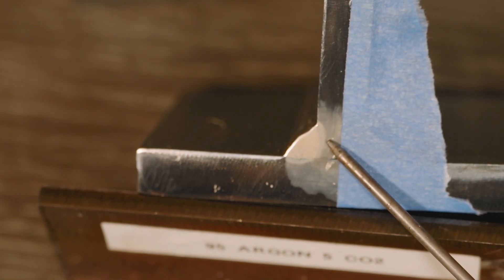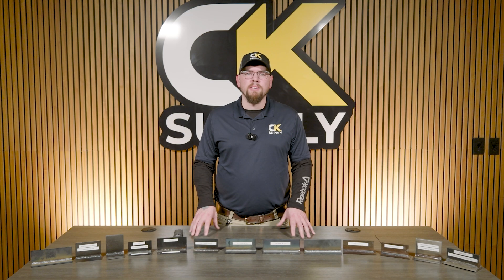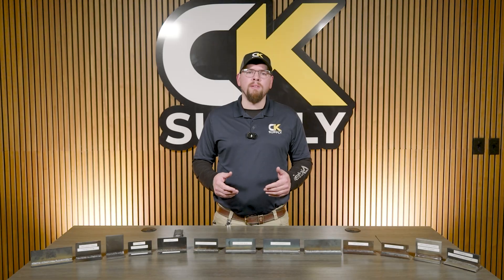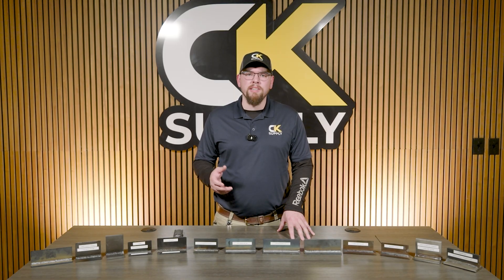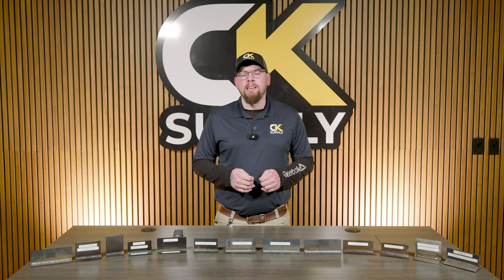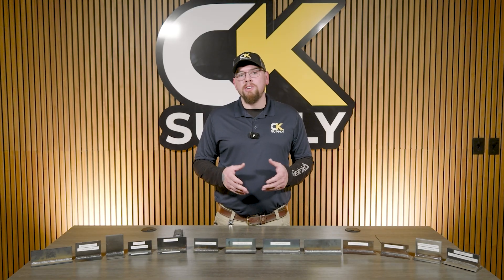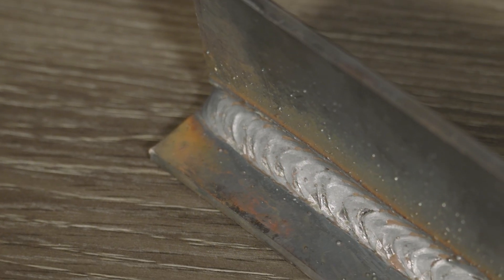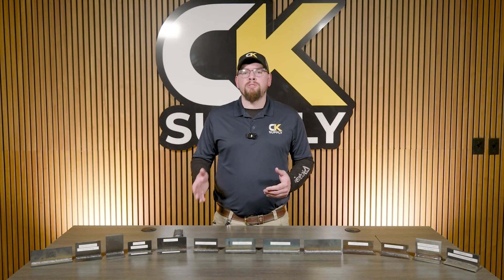The same goes for this thicker 3/8" material — not a lot of fusion into the base metal, maybe a few thousandths. Doesn't look very strong. So what can we do? You can start by changing your transfer mode. By altering the settings in the machine, we can get a desired — and sometimes undesired — effect. If you wanted more fusion, you could change to a globular transfer, which does give a bit more fusion, but we also get a lot more spatter, which means most people would avoid this for the simple fact of cleanup.